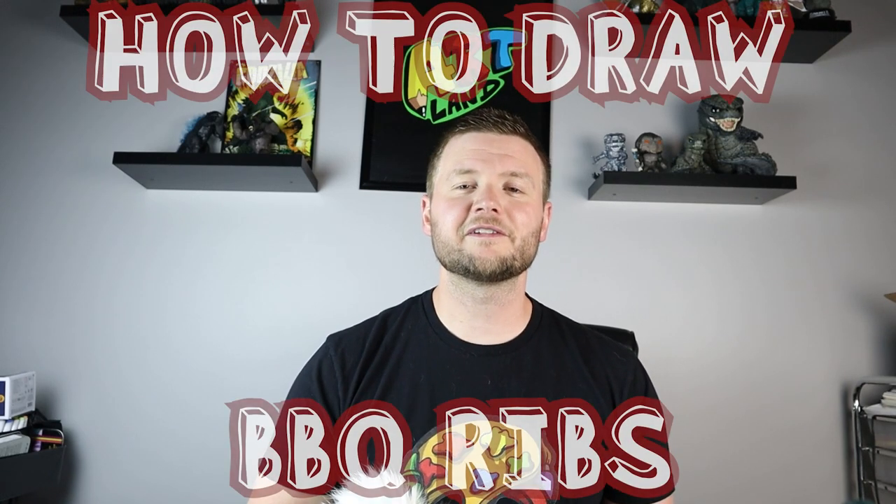Hey everyone, how's it going? For today's video I'm going to be showing you how to draw something that everyone has at their barbecue at some point in the summer, and that is some barbecue ribs. Hope you follow along and enjoy this video today.